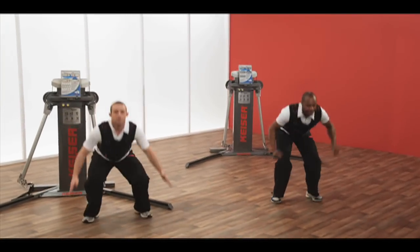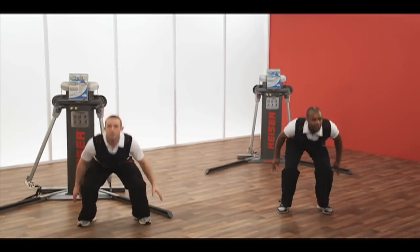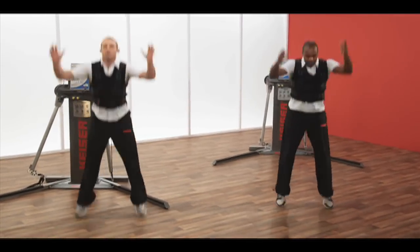A great exercise for your quads, glutes and hamstrings. With the pulleys at a low level, standing with your feet shoulder width apart.